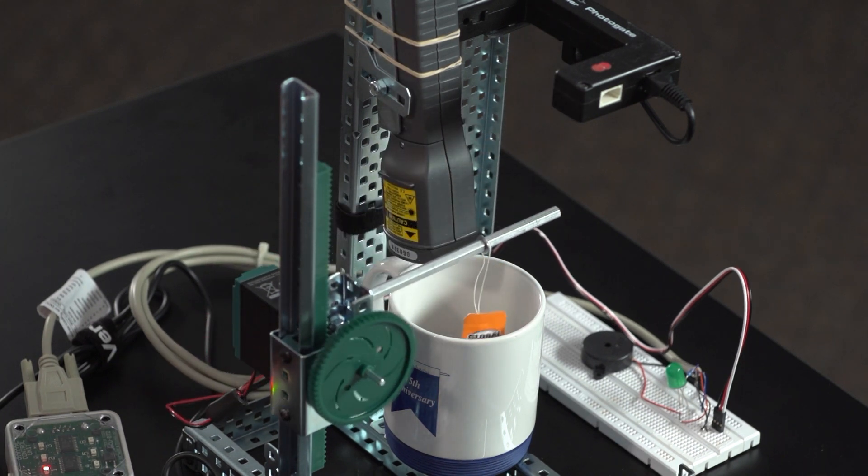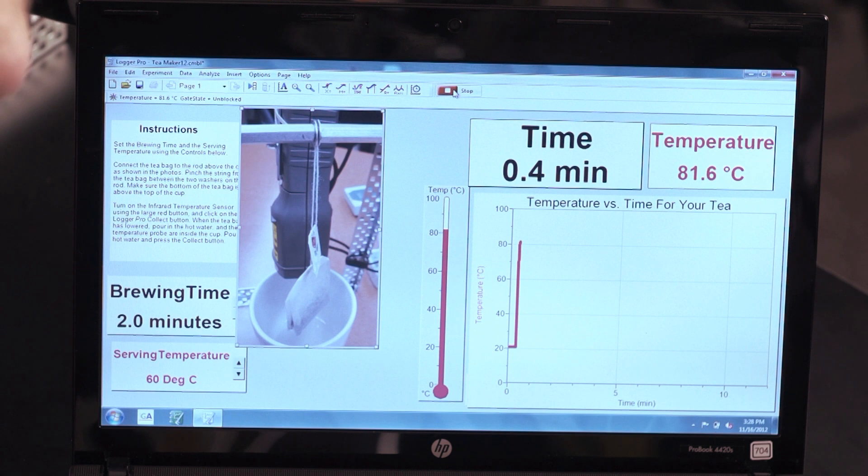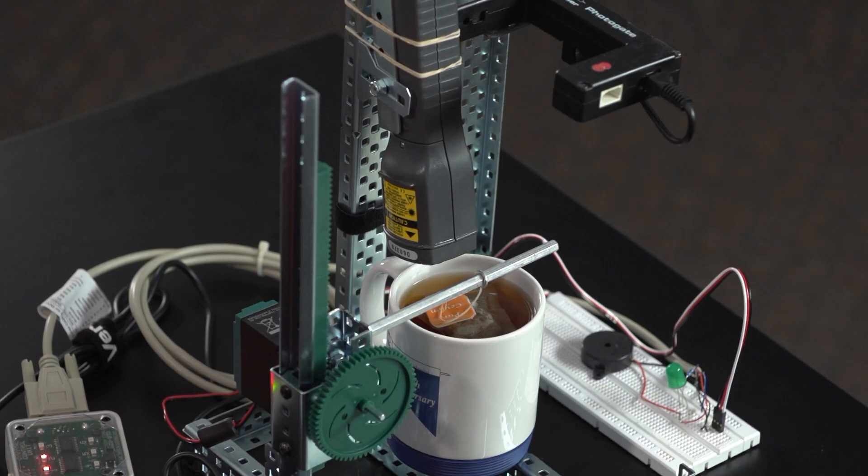If I hit the collect button on Logger Pro, the tea bag is lowered. Now I'm going to add some hot water — you should see the temperature going up. Now we're into the brewing time. I set the brewing time for two minutes to make fairly weak tea and speed things up. We'll see a graph showing slight cooling of the tea as we wait out the two minutes. In Logger Pro, I set a control to turn on a line when the time is greater than a certain limit. When we reach the two-minute end of the brewing time, the tea bag is lifted out, and we use the photogate to mark the right position for it to stop.